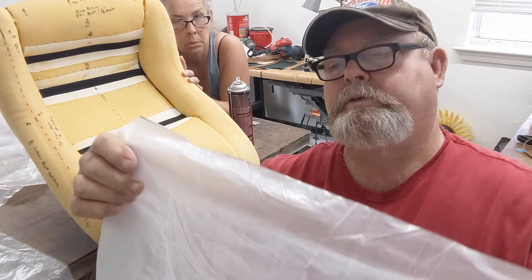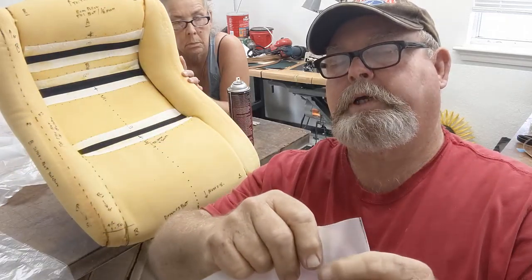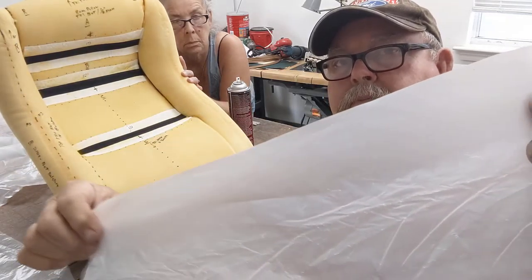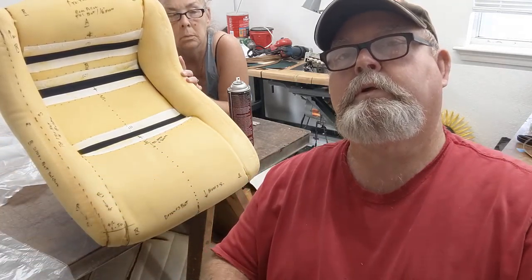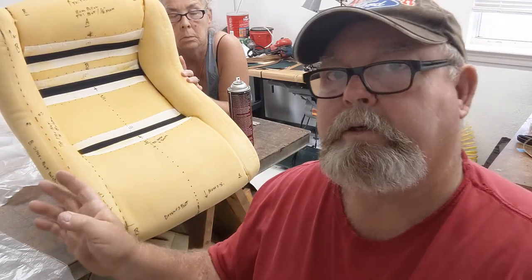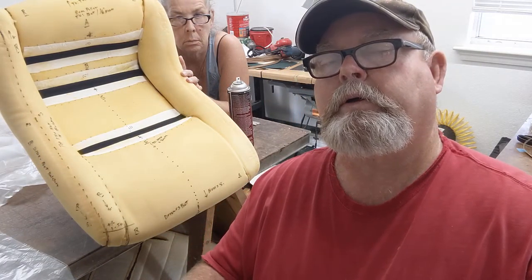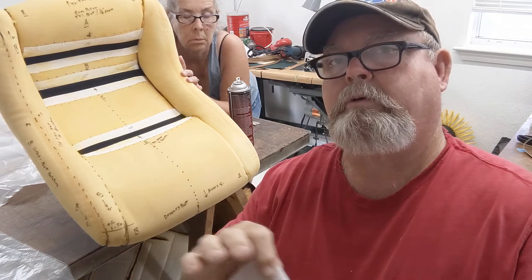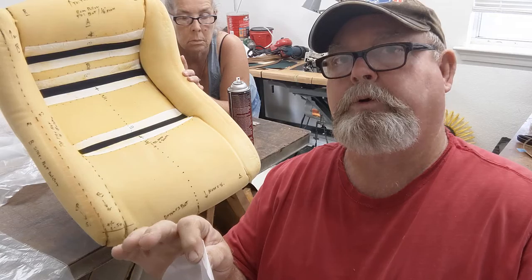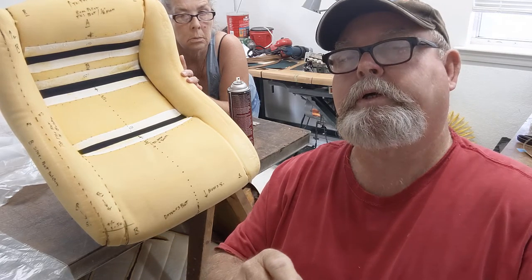This is about 2.5 mil clear vinyl. Pick it up at your local Home Depot or wherever. Instead of cutting the cover completely apart like I showed you before — they don't lay right, even though you do hours of cutting apart and try to put them on chipboard, which is poster board, and then take pattern.